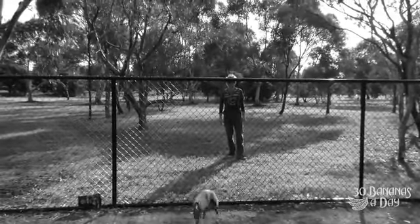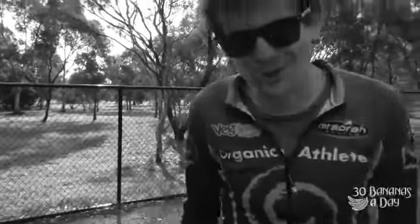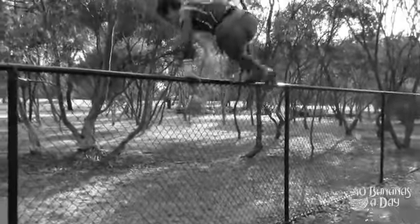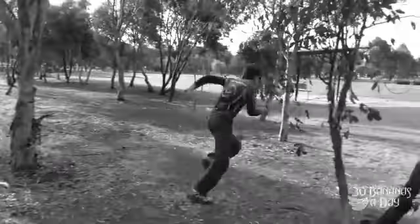Look out for the dog. In my line of work, I get chased by cops all the time, so you've got to learn how to jump fences. A fence jump is definitely a skill you need to learn, because you never know when it can help you in life. You could be getting chased by a dog or a person, or trying to help someone. You've got to learn how to jump fences. It's a basic human skill.